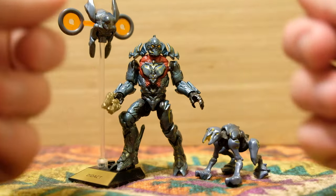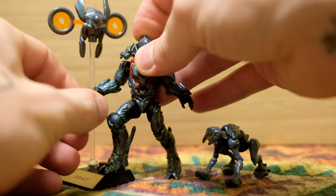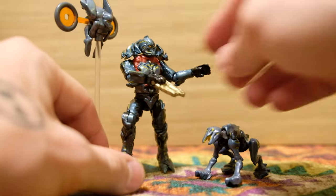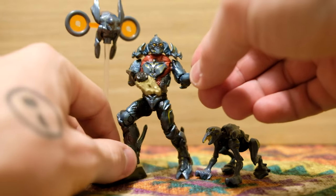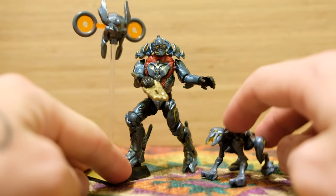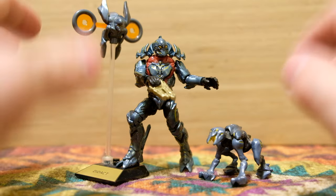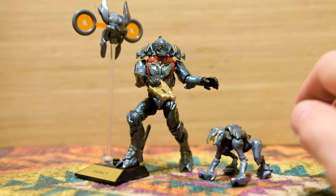Hello once again, YouTube, and welcome back to The Domain. This Halo Hero Series 10 Didact is one of my favorite all-time figures. He's got beautiful paint apps all over his body, and then these two are just basic Watchers and Crawlers, but I just wanted to start the video with these guys so you could sort of build it up to what we are getting ourselves into today.